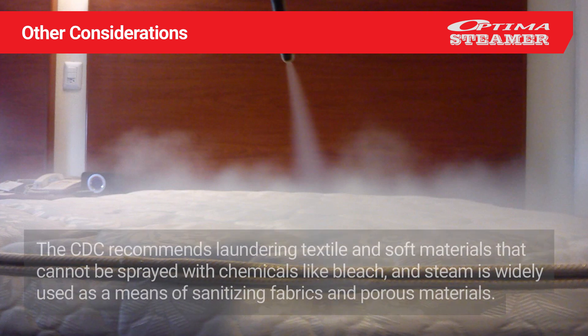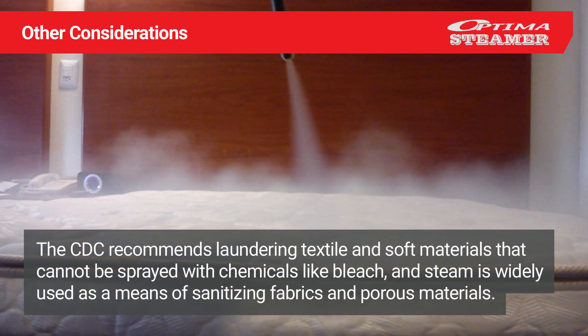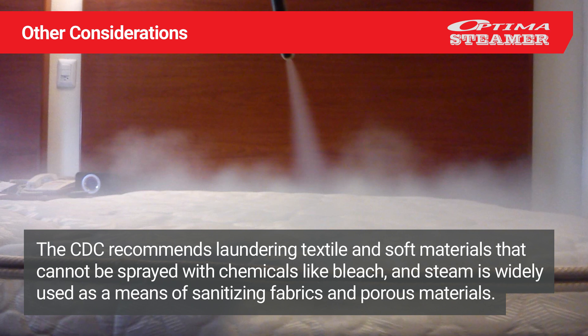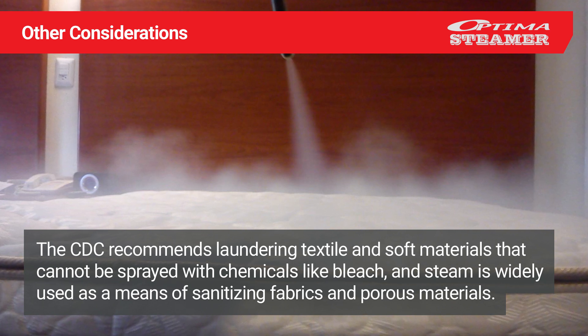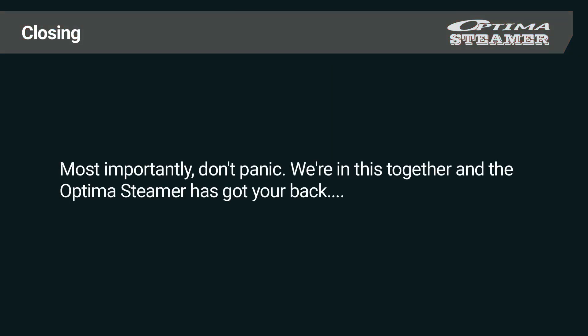Other considerations: The CDC recommends laundering textiles and soft materials that cannot be sprayed with chemicals like bleach, and steam is widely used as a means of sanitizing fabrics and porous materials. Most importantly, don't panic. We're in this together, and the Optimus steamer has got your back.